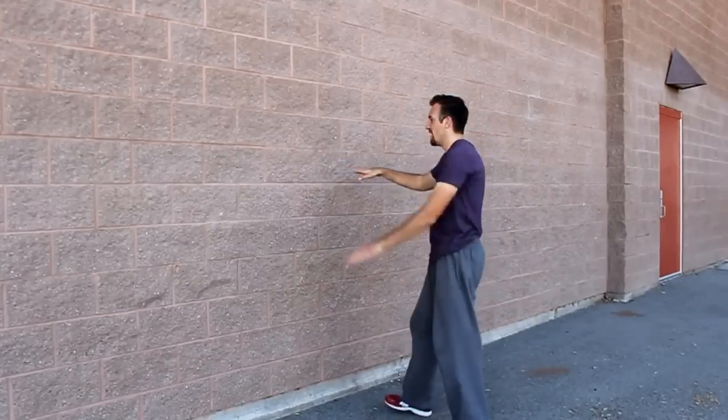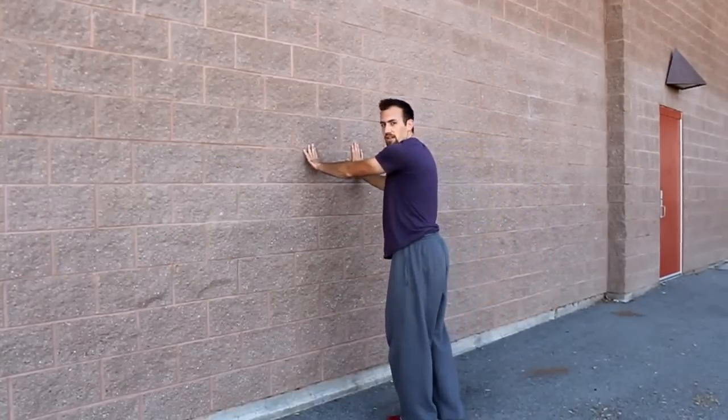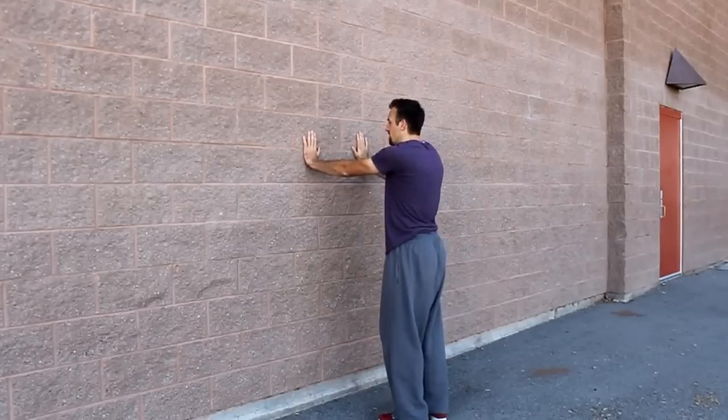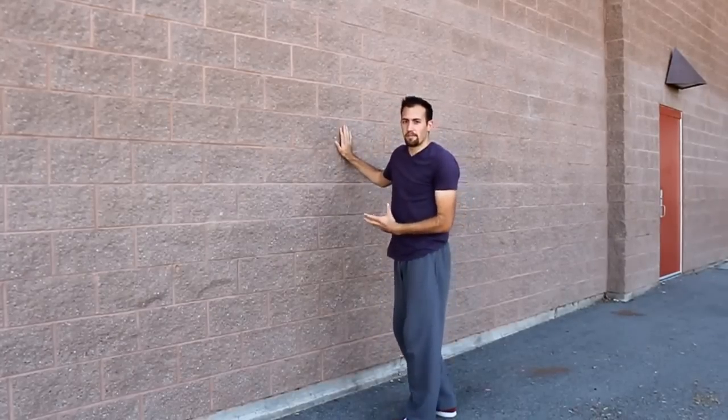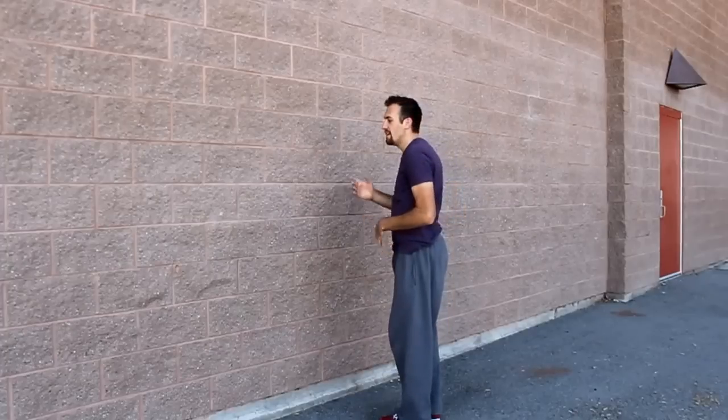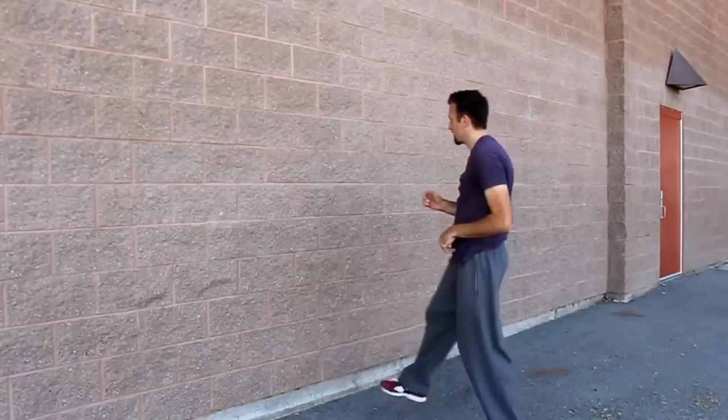Then as you get comfortable with that, start coming in a little bit closer and closer until you can do it right where your palms are fully flat. When doing the back flip this close to the wall, you want to make sure that you're not fully swinging your arms into the wall. You want to be setting up and away more, just so that you don't clip them practicing this trick.